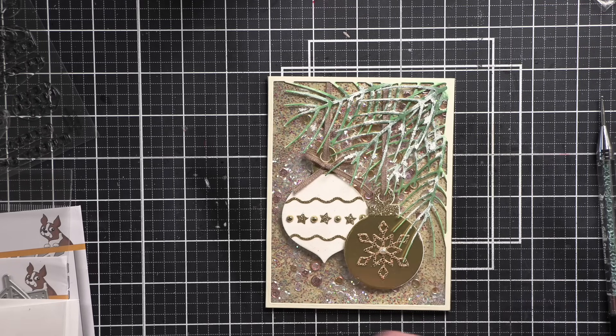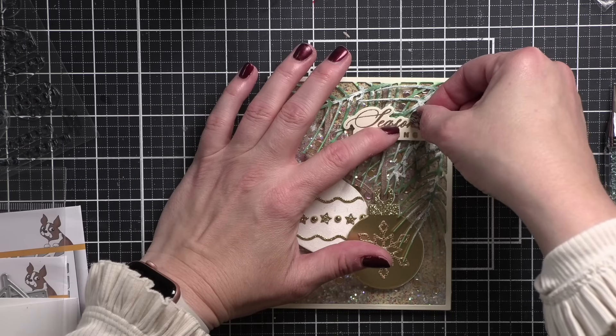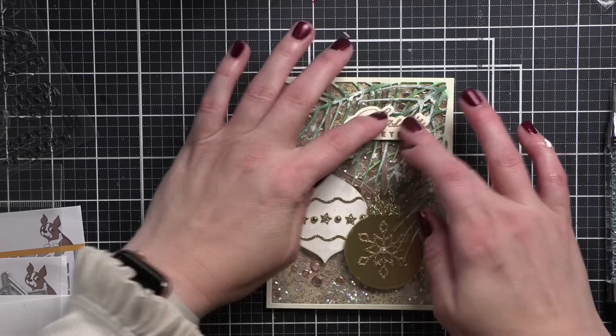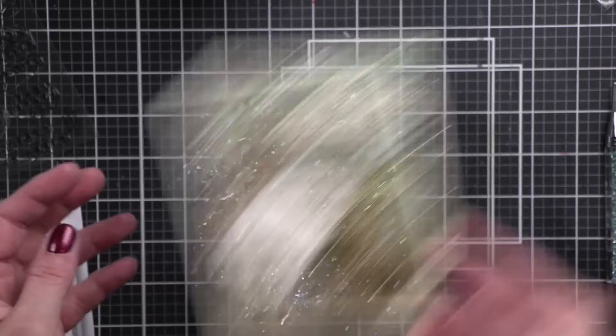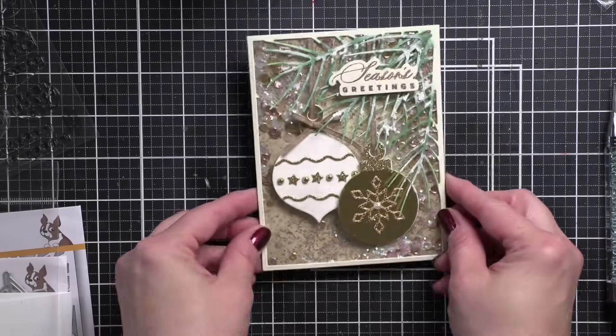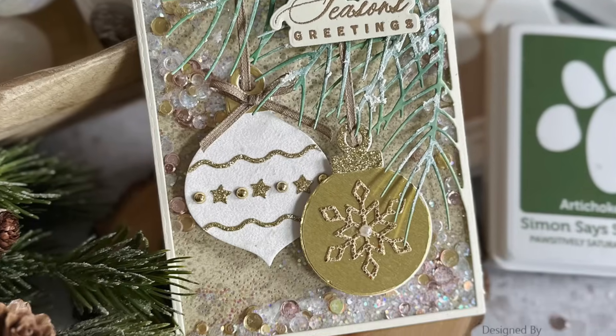Simple as that, we have a beautiful elegant shaker card perfect for the holiday season. Thank you so much for joining me today for the December 2023 edition of Making the Cut here on Simon Says Stamp. The supplies I used to create my card are listed and linked below the video here on YouTube for your convenience. Thank you so much for joining me today and we'll see you in the next one!